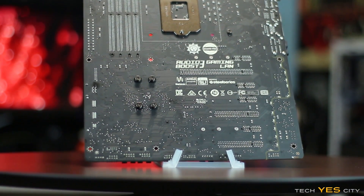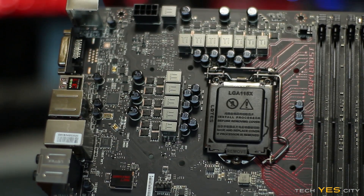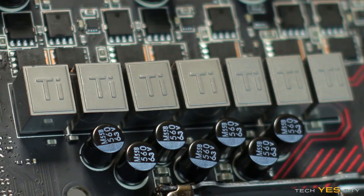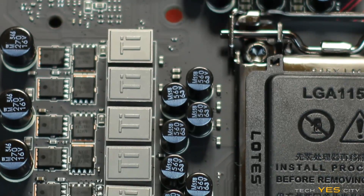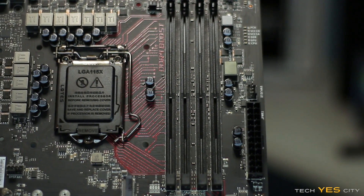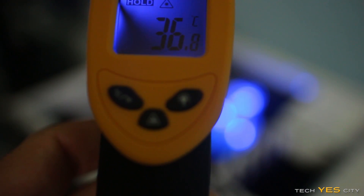Going over the VRM — upon pulling off the heatsinks, I noticed it has a 10+2 phase power design: 10 phases dedicated to the CPU and 2 phases dedicated to the DDR4 memory. With Skylake, the voltage regulator has been moved back onto the motherboard, making VRM more important than on Haswell. MSI has included Nikos MOSFETs rated at 20 amps on the low side and 13 amps on the high side, titanium chokes, and MSI's dark solid caps. After gaming at 4.6 GHz at 1.35V, VRM temperatures were around 37°C in a 23°C environment, so it's fully capable of handling any 4-core overclock.